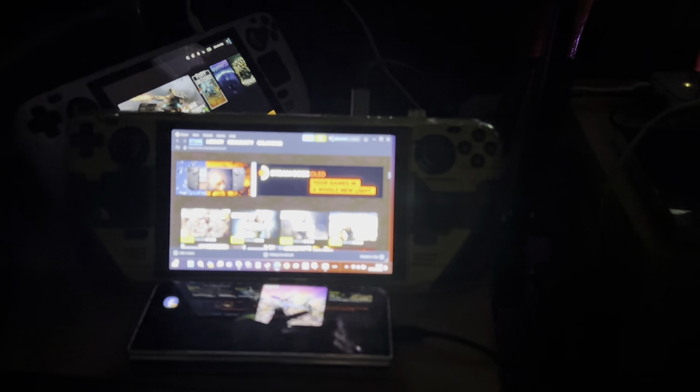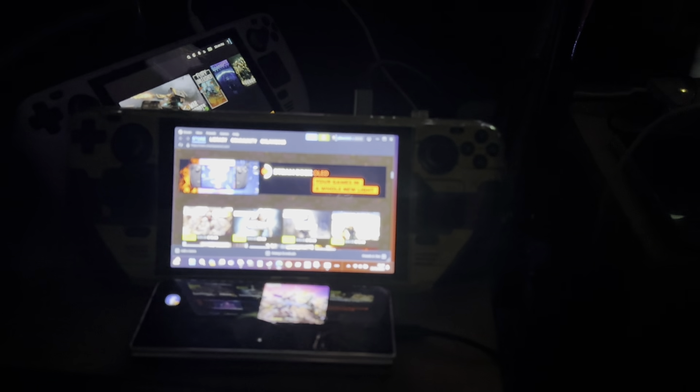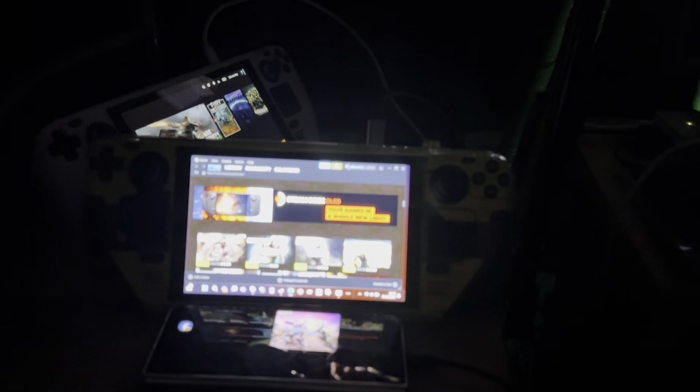Right guys, I'm still updating - I've only got 17 games left to download on my laptop, then I'll be able to make some videos. I'm just showing you how things are going. That's my Switch over there, and my Steam Decks are here. I'm going to be doing a bit of streaming once I finish downloading the games.